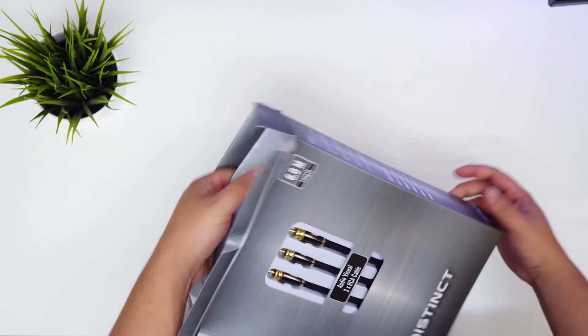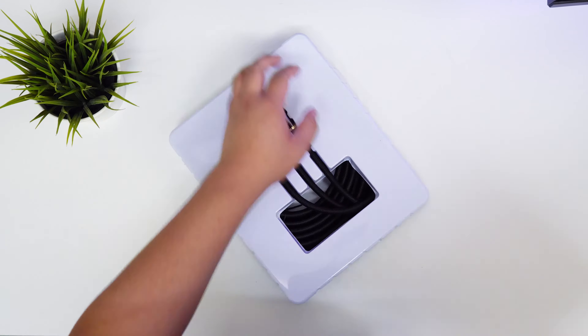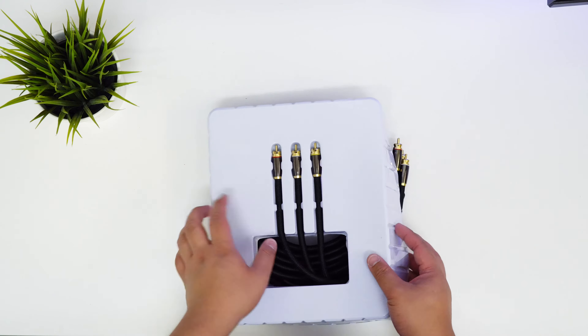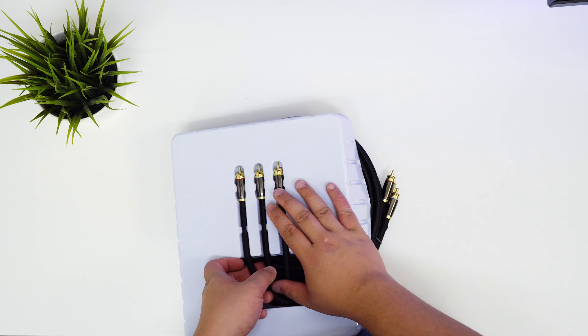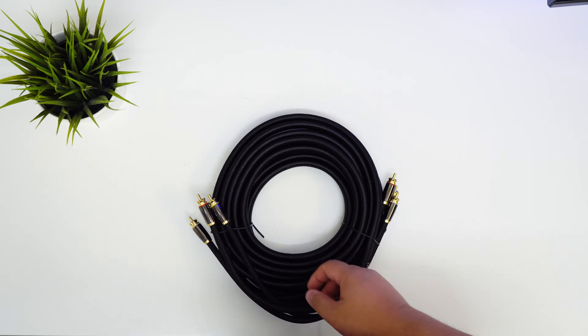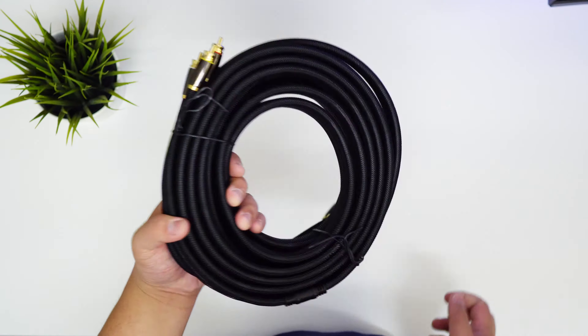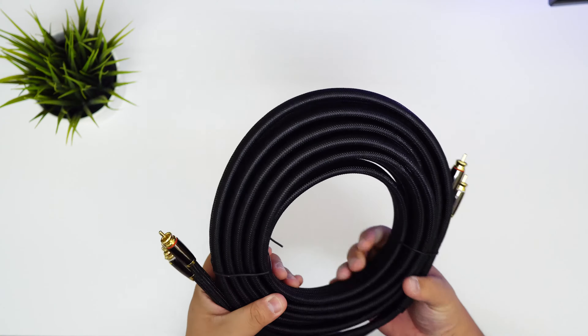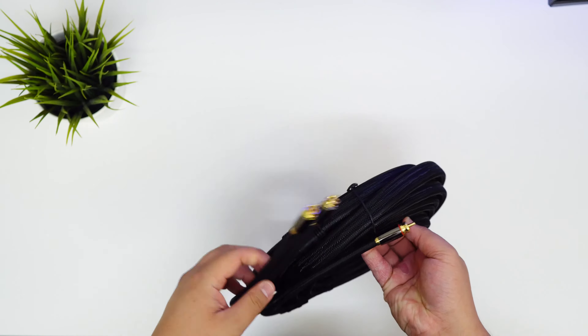So let's quickly do an unboxing. It's not the best box — it is very basic. Dick Smith is just trying to get rid of stock, but it's pretty much a very simple box design.